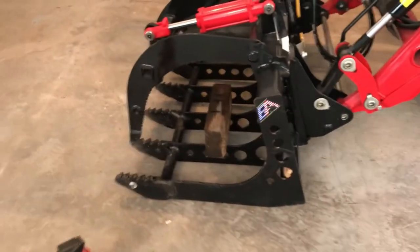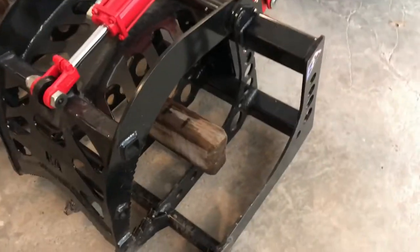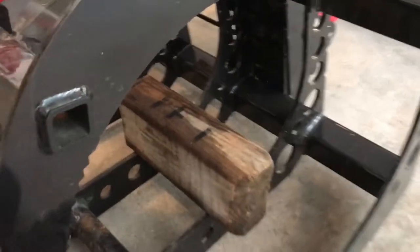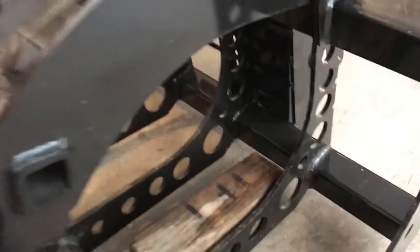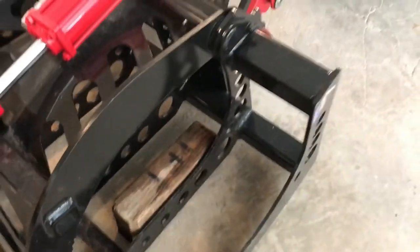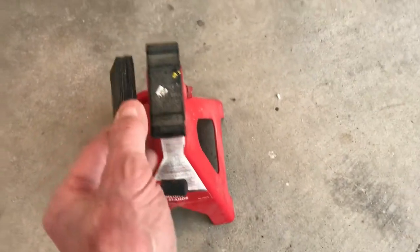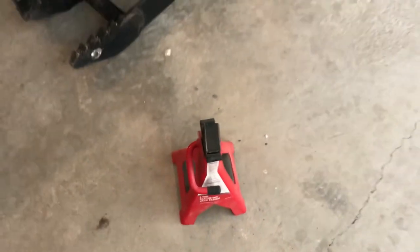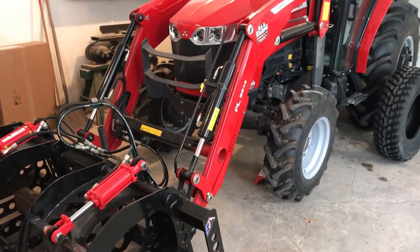What I'm going to do is start the tractor up, raise the grapple a little bit, twist these blocks and let them drop through, then twist them back, and then try using the loader to raise the whole front end off the ground. Then I'll slip jack stands with a little rubber insert in there so I don't damage the front axle. That's going to be my way of getting those tires off.